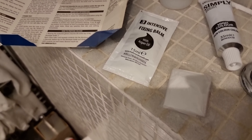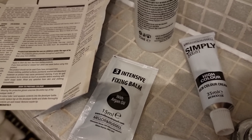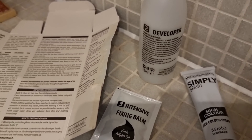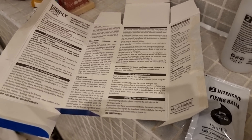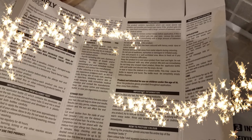So in the box you have your gloves, your fixing balm, colour cream, the developer, and instead of putting instructions on a separate sheet of paper, they've actually used the inside of the box. All I have done, stupidly, is where it said cut - I haven't. I've ripped it open and the instructions are on that label. Luckily I think I'll manage without.